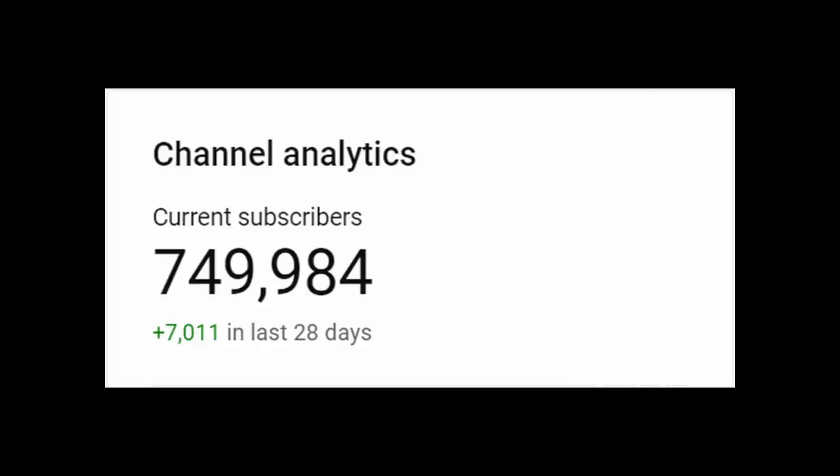Earlier this month, the subscriber count for this channel, Atomic Shrimp, passed 750,000. Three quarters of a million. This is just really incredible, and I'm so very grateful for every one of you who's subscribed.